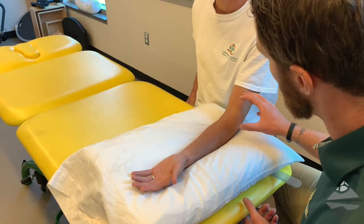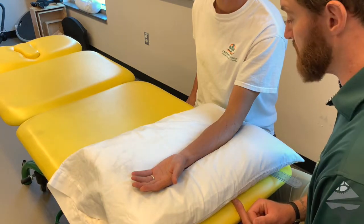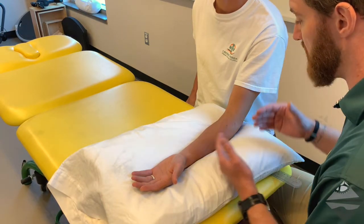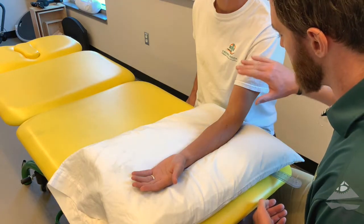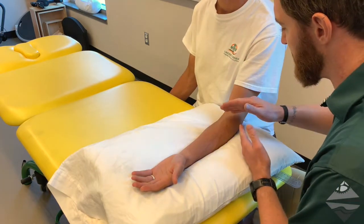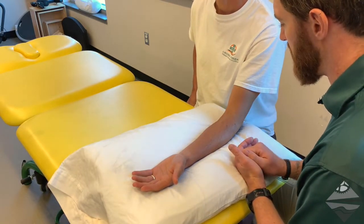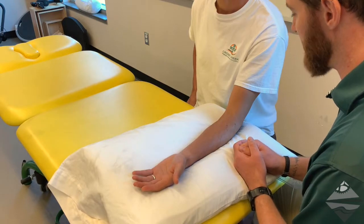When we think about the elbow, most of the muscles in and around the elbow are considered two-joint muscles, which means we need to be screening above and below. On the anterior portion, we have the biceps, and that's going to come down and insert just distal to the elbow, so we're going to be looking at their biceps.